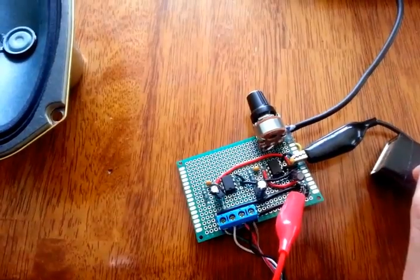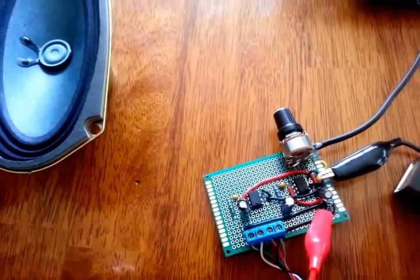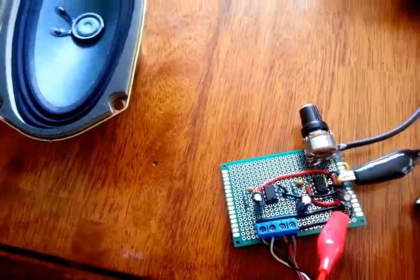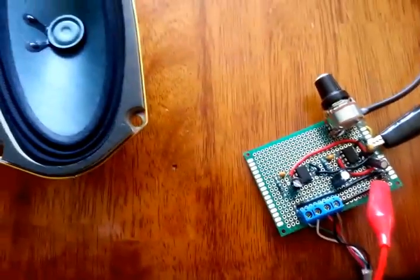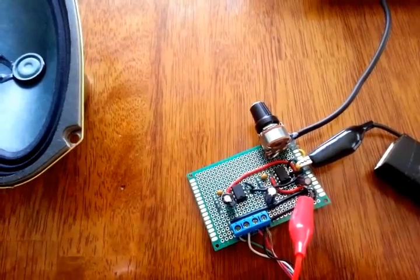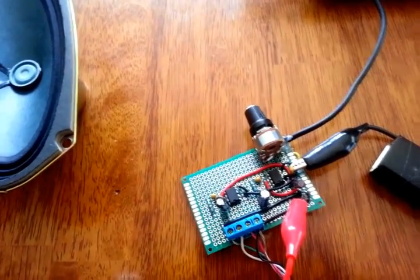Alright, there you have it — stereo LM386, one watt, half watt per channel amplifier. I encourage you to build your own and have fun. We'll have another video up shortly showing off the MAME Arcade. Alright, take care. Bye.